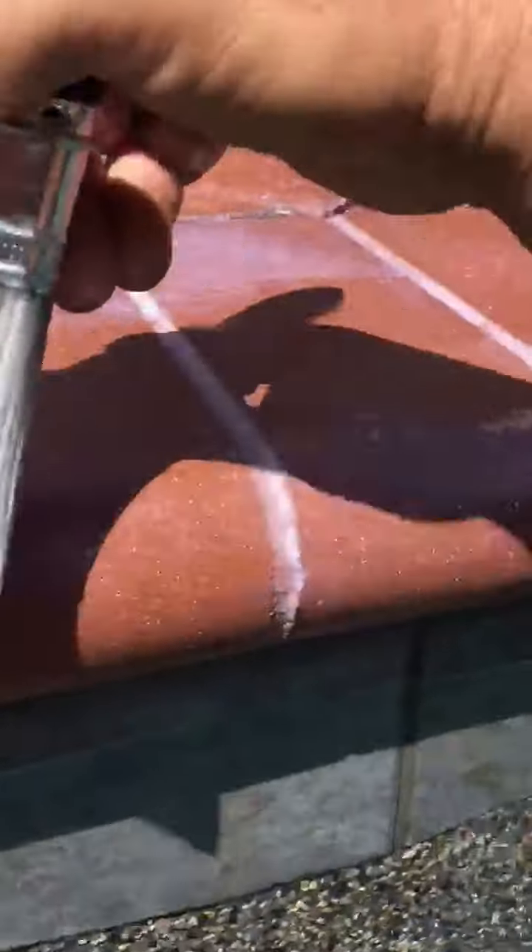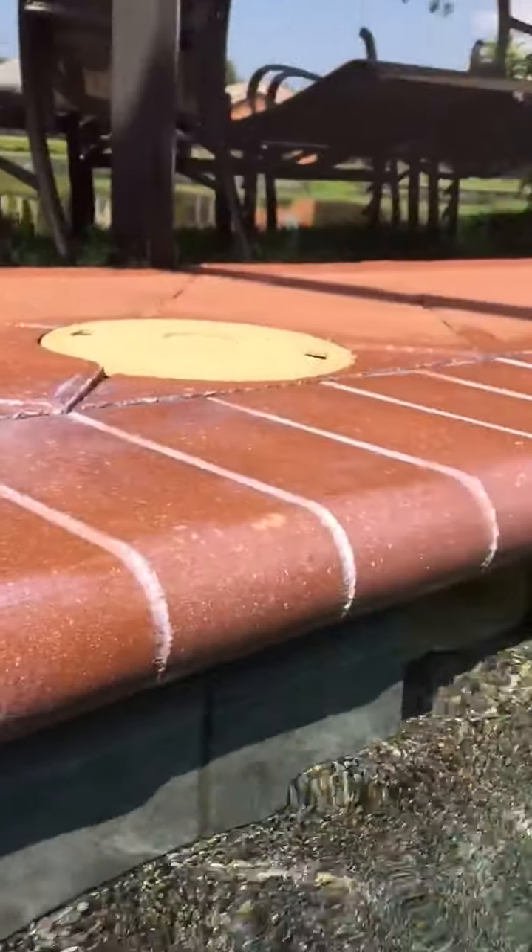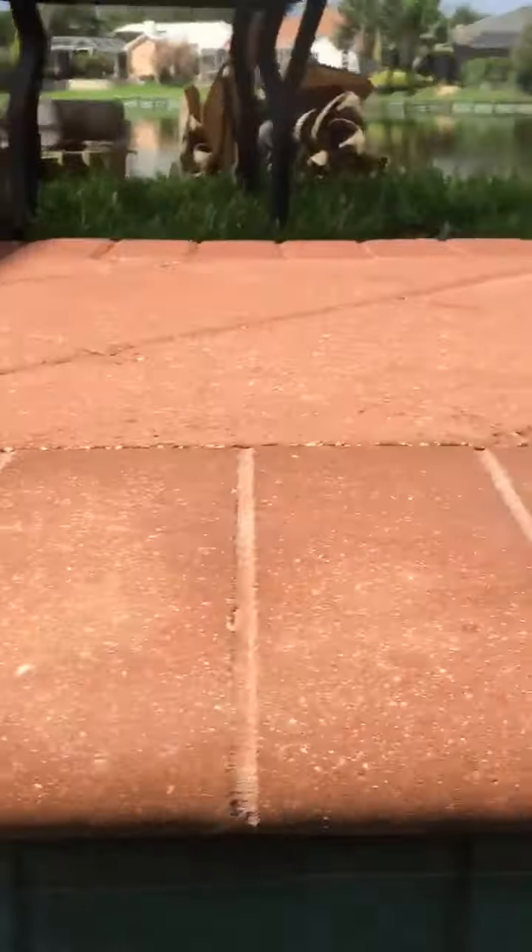You want to take your time — don't let anybody ever spray it on. Number one, it does it more evenly, thicker, and more thorough. You don't have any drips, and you have a much better result. This is before, and then you can see here after.